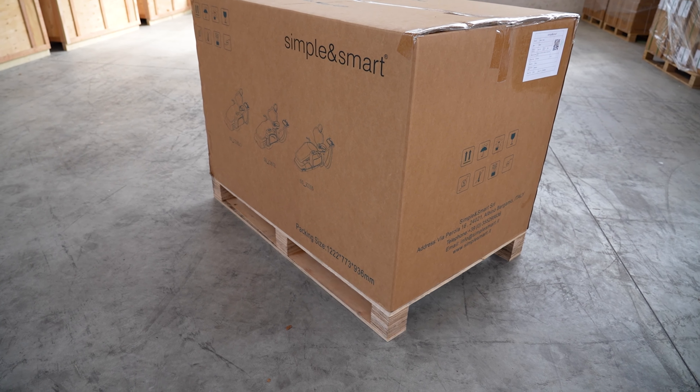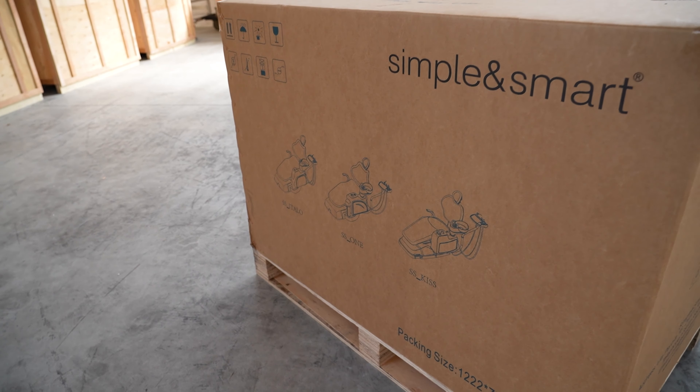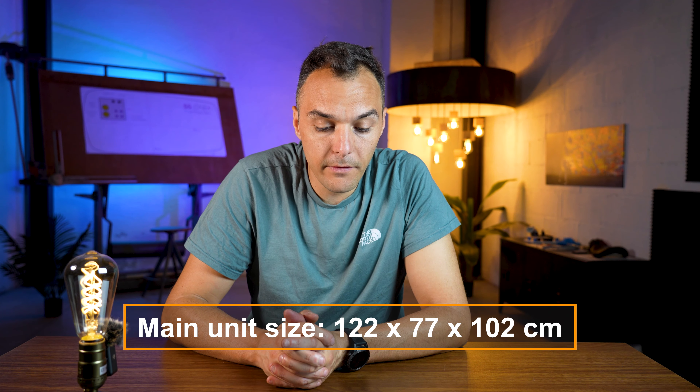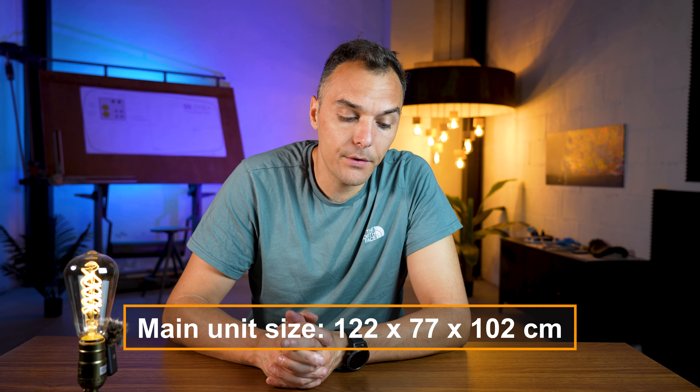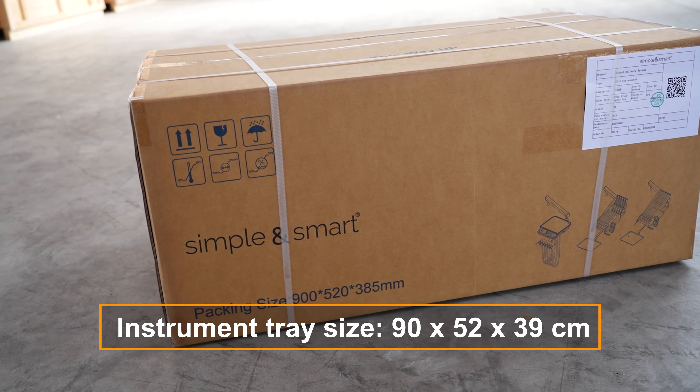What are the benefits of having a carton packaging in the size that we have studied for you and for the technician who has to install this dental chair every day? The first thing is that it is much easier to handle inside the dental clinic because the packs are smaller and they can enter inside the doors.